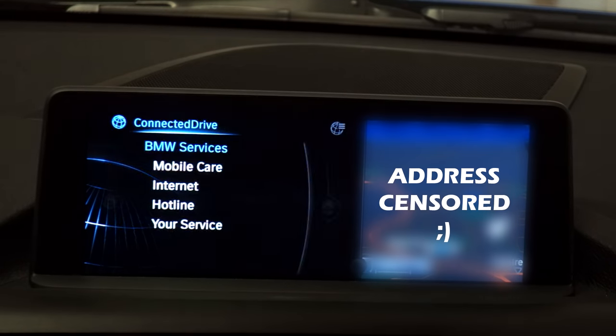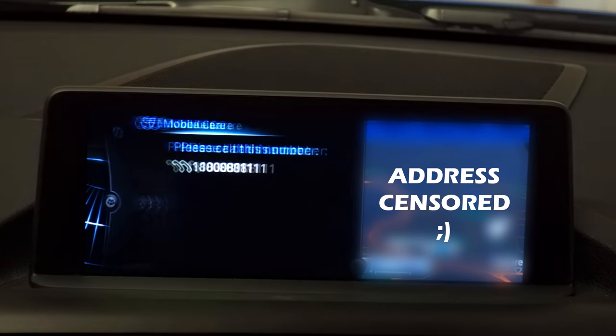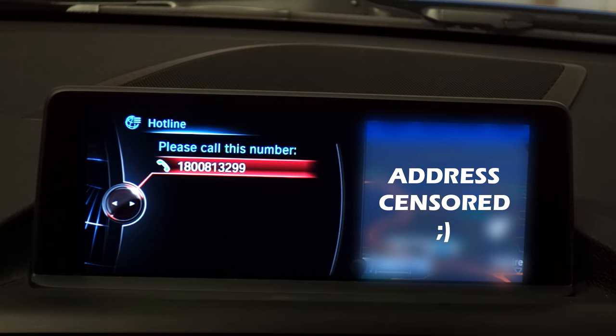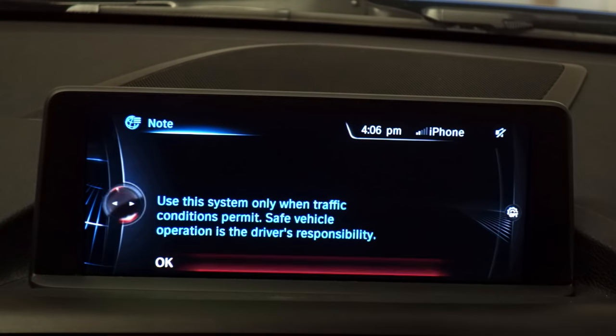If we look at the iDrive system in the car now, there's not a whole lot of useful stuff there. We've got a couple of phone numbers to call if we're in trouble or need roadside assistance, and we've got an internet browser — that's pretty much it. There are no applications, no smarts to it at all. So if we want to do things like play music from our mobile phone, we need to do it all via Bluetooth, which obviously means slightly lower quality audio. What the BMW apps retrofit package from Bimotech does is give you a whole bunch of extra functionality that you wouldn't have if you hadn't selected it from factory.